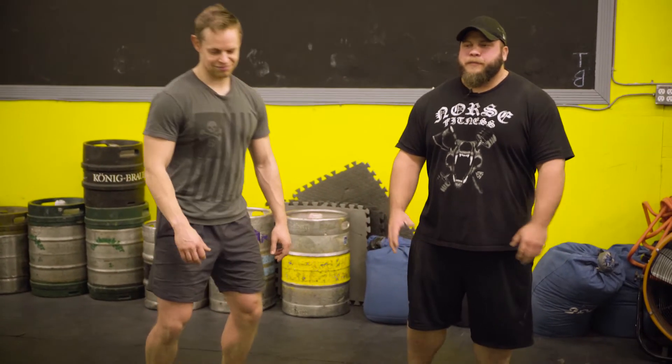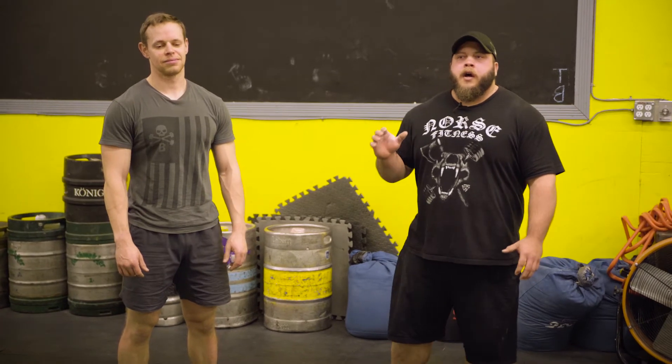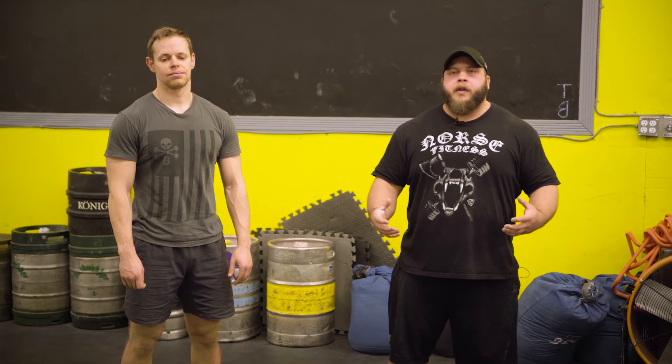My favorite model, Steve Walsh, is here. We're going to demonstrate a very easy beginner way of getting into ab training. This is an anti-flexion exercise, meaning your body is fighting against flexion. Really simple — it's called a plank.